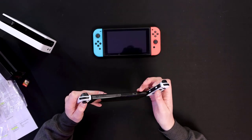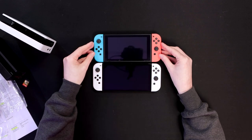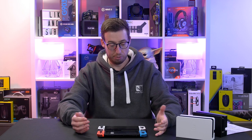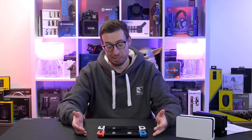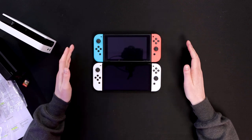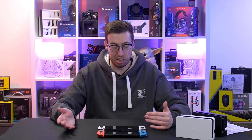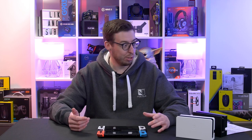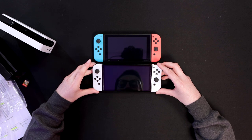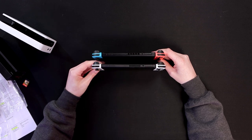It's still in the same form factor though, so it's going to feel very familiar if you've used the original one. Looking at it, obviously the color is going to be the big giveaway that this is the OLED version, but from afar, excluding the color, it doesn't look too different to be honest. The joy cons are going to fit with either one, so you can mix and match and change the colors to whatever you fancy if you like to personalize your Switch.